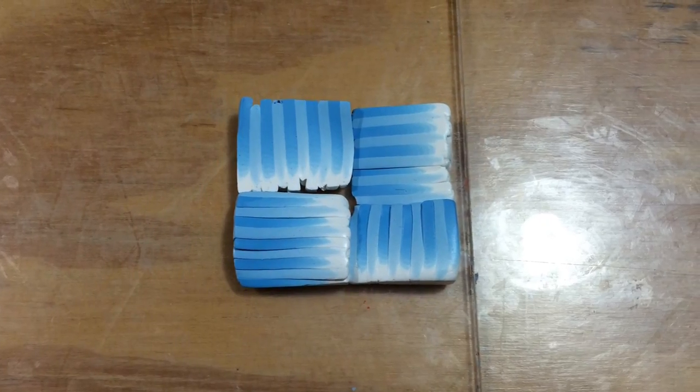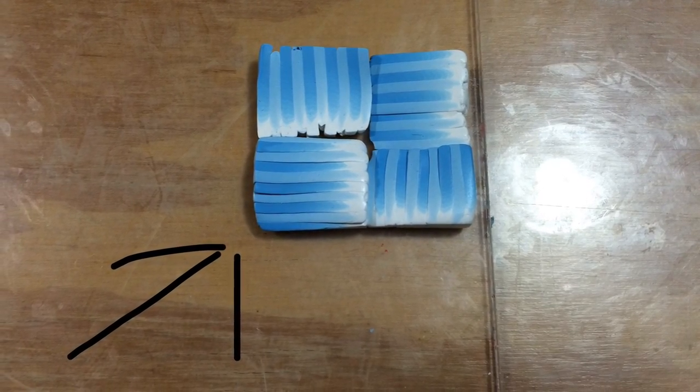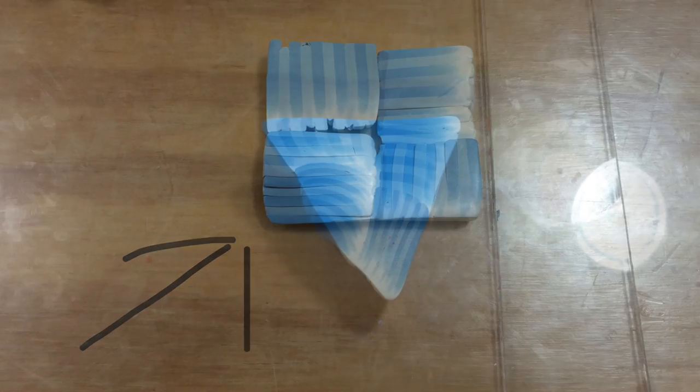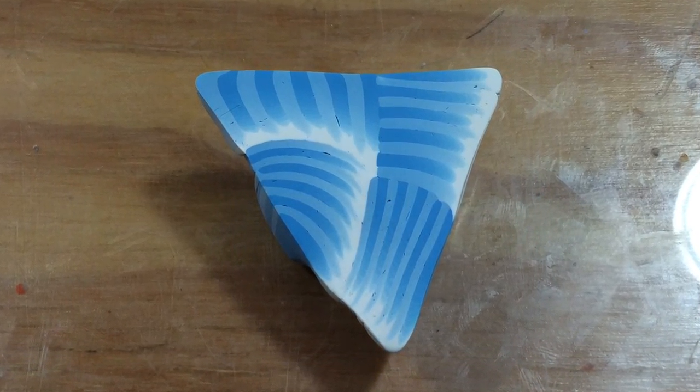We're going to take our square and turn it into a triangle. Push along this corner here, indicated by the arrow, and turn our square into a triangle. This triangle is our first piece that we're going to reduce down into six.